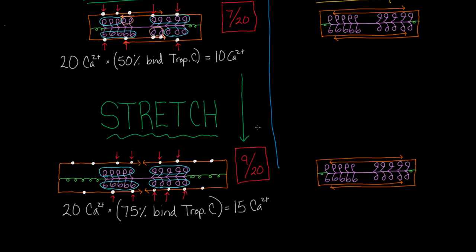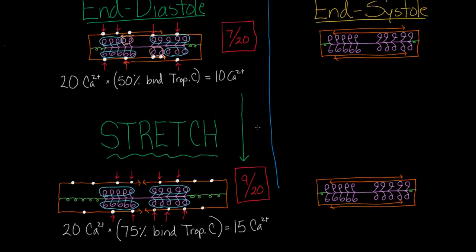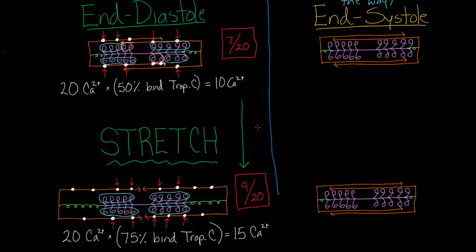This is all happening in end diastole, and that's well and good. But what about end systole? At end of systole, when everything is contracted down, the two myosin-actin drawings look very similar — pretty much the same. So the idea of stretch is going to be less relevant here. We really need to think of a new strategy if we want to get more myosin heads working.